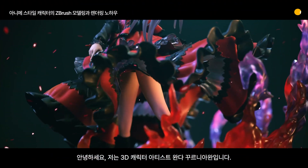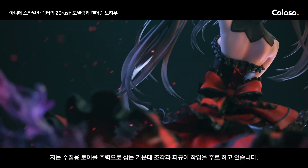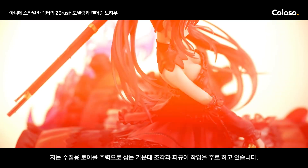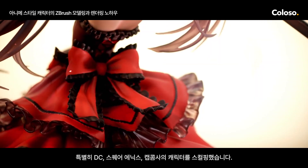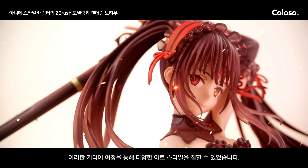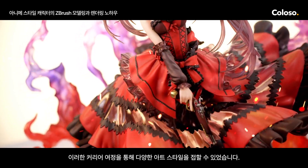Hi, my name is Wanda Kurniawan and I'm a 3D character artist. My work focuses on collectible toys, mainly statues and figurines. I've worked with notable companies and I've sculpted some of the characters from DC, Square Enix, Capcom and many more. This has allowed me to experience many different art styles over the course of my career.